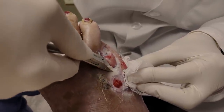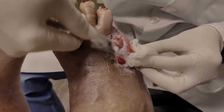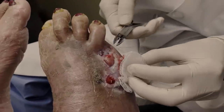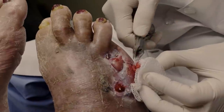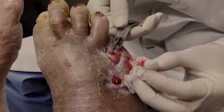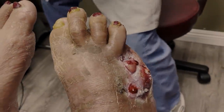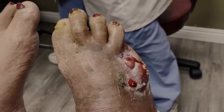They went to the hospital and kept her there trying to control the infection, but it had already hit the pinky bone — the bone was already infected. They told her they had to amputate it, and they took off right up on top where she had another ulcer.